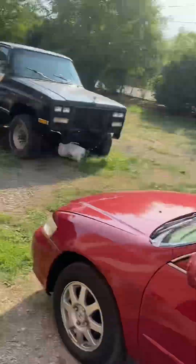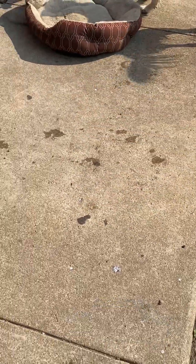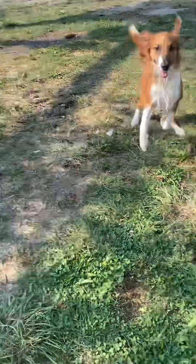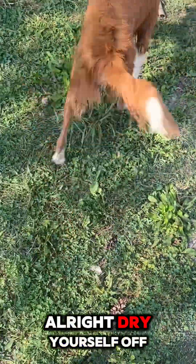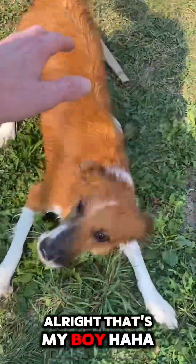Whoa, you're so fast! You're a fast boy, we gotta dry you off with a towel now. What you gonna do? Run, run! Yeah, you love baths. Look at him go, man — he's hyper, he was just sleeping a minute ago. Dry yourself off and we're gonna brush you out after you're done doing the crazy runs. That's my boy.